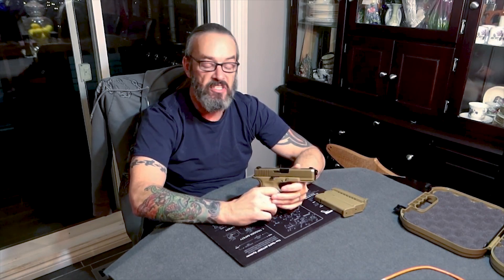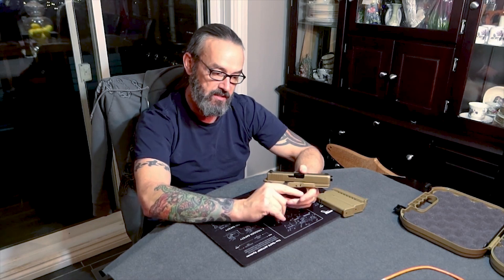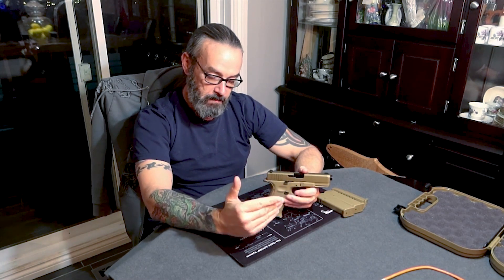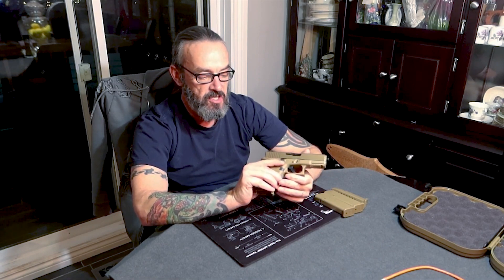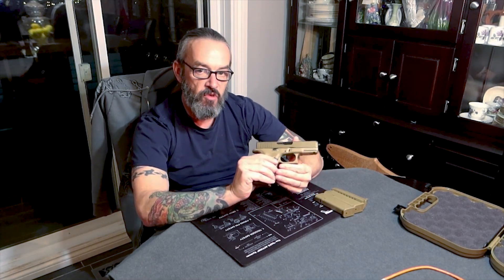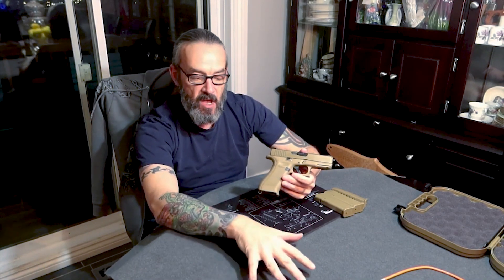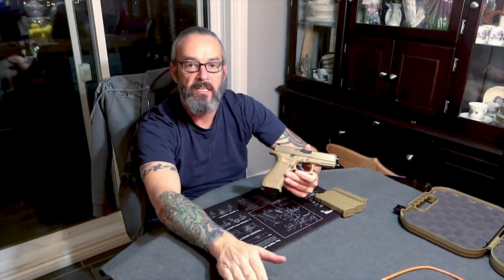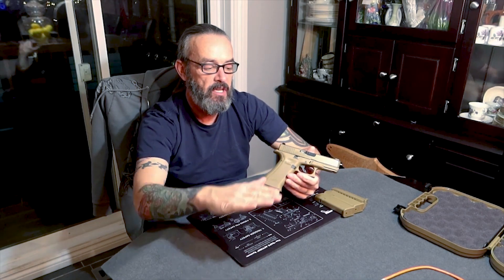So where did the Glock 19X actually come from? The U.S. military had their M9 — kind of like the Canadians had the Browning Hi-Power still in service since the fifties — a Beretta metal frame military firearm that gets used and abused over years of service. The U.S. military decided they needed to replace the M9, so they sent out a contract bid. All the handgun companies basically jumped on it because securing a military contract like that is big business. They had to submit a pistol meeting a whole bunch of must-haves for the U.S. military, and this is where we get this model.